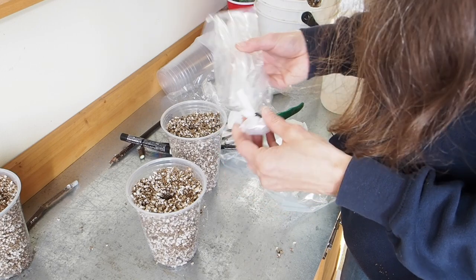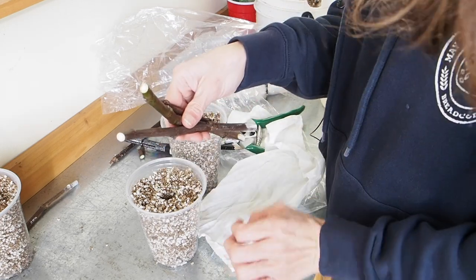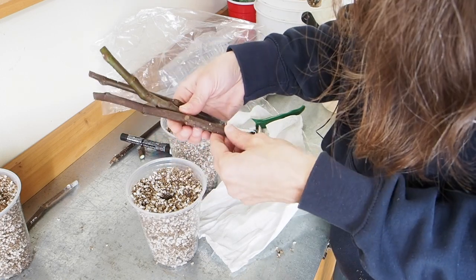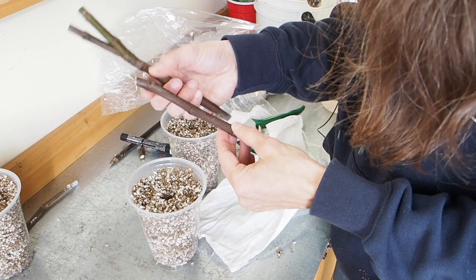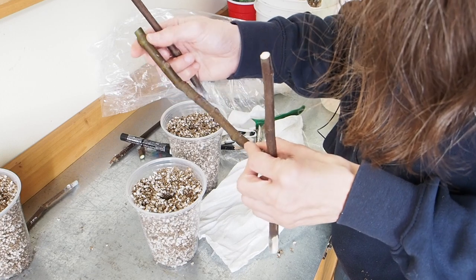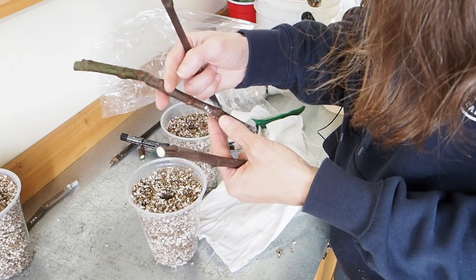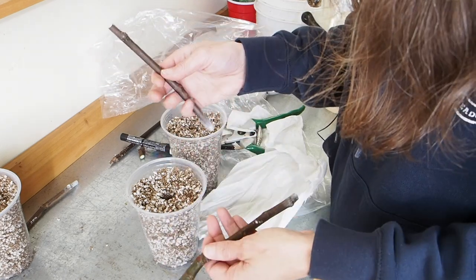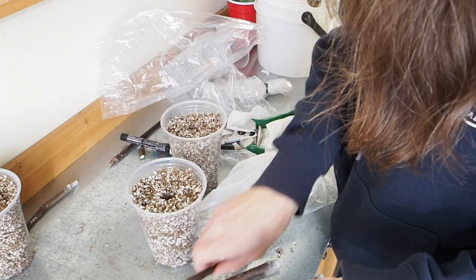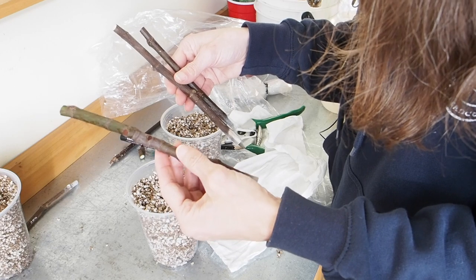Our next one is the Old Yeller. We've got three cuttings of this one and the tops are already chopped off, so I won't make another cut. One of these has about seven or eight nodes on it, so we could cut that one in half. I normally try to have three to four nodes per cutting — these two have three nodes each and are fine as is, but the third one I'll cut in half. I'm going to go ahead and label these OY, then cut the long one just above the fourth node.